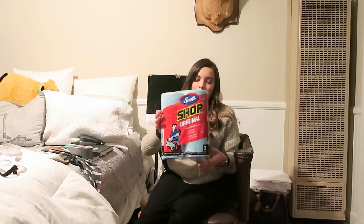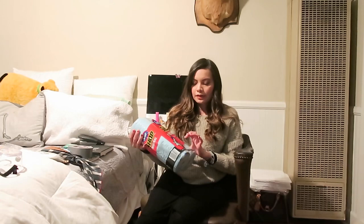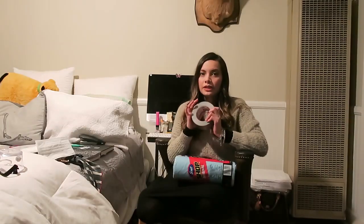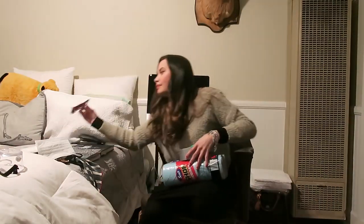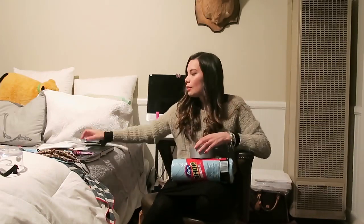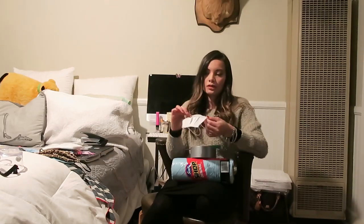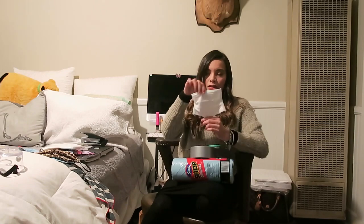What you'll need is some shop towels, preferably the ones that absorb oil and grease. You'll also need a little bit of duct tape, some scissors, some hair ties or rubber bands, a stapler, a regular bandana, or if you already have a mask — one of these cloth ones or one of these little surgical ones — we'll just add a filter to reinforce the protection.